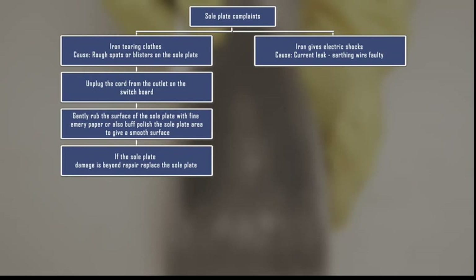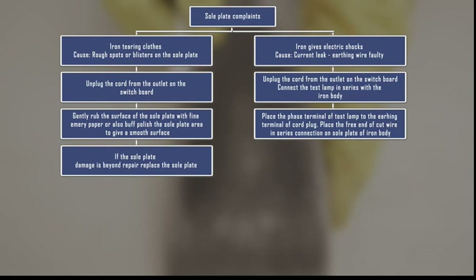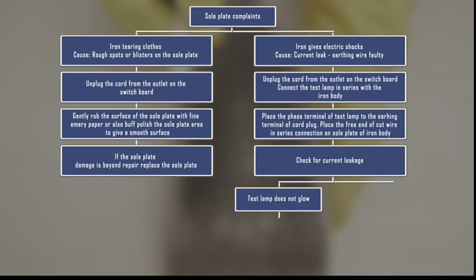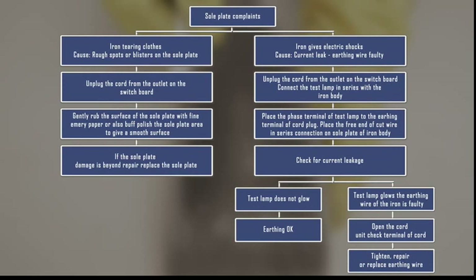The electric shocks are due to circuit breakdown inside the iron, causing current to leak to the outer body — this is due to an earthing wire fault. To check the current leak: unplug the cord from the outlet. Connect a test lamp in series with the iron body. Place the phase terminal of the test lamp on the earthing terminal of the cord plug, and the free end of the cut wire on the steel sole plate. If the test lamp does not glow, there is no current leakage. If it glows, there is an earthing problem. Open the cord unit and check the earthing terminal — tighten the wire if loose, or repair/replace the wire if damaged.